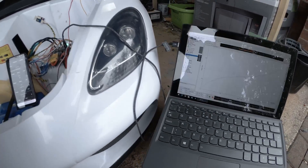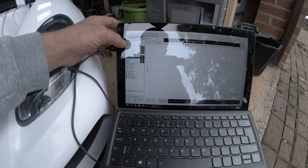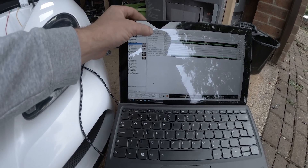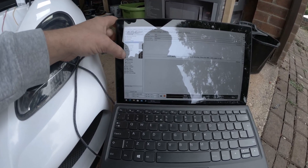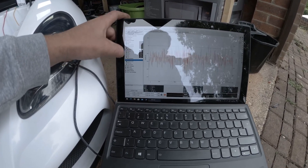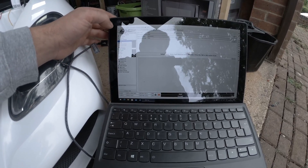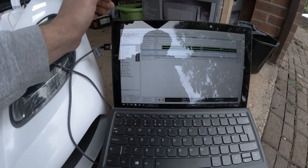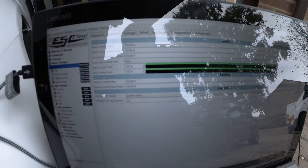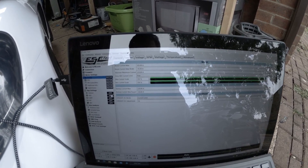You can also connect to the computer with the VESC tool, and here you can set up motor settings, input settings, and have real-time data. My setup for the motor right now is 105 amps motor maximum current, and the brake is set up at a limited 45 amps.